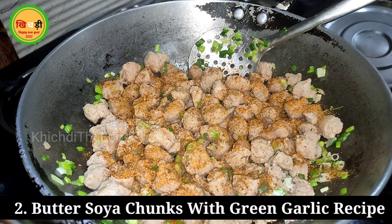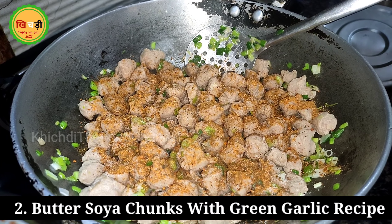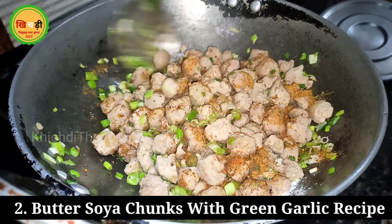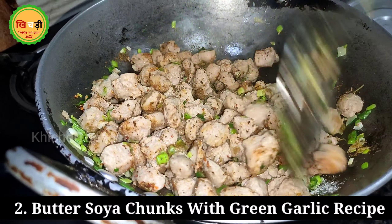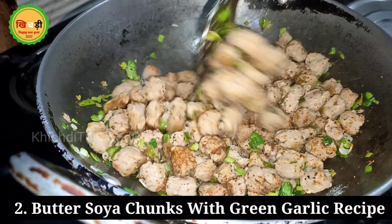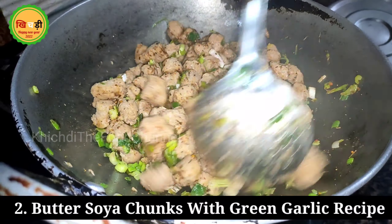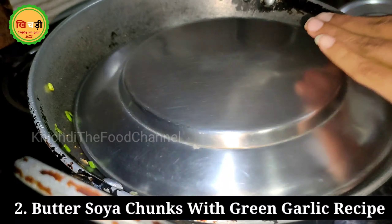When we add the soya chunks, they will become soft. Let's stir it first so the butter and garlic are absorbed into the soya chunks. After that, we will add some masala according to our taste or children's taste.